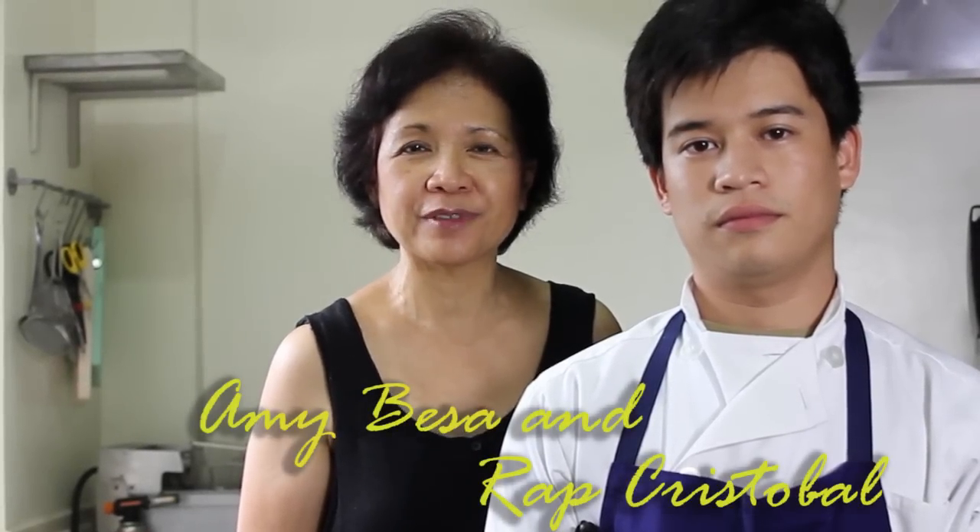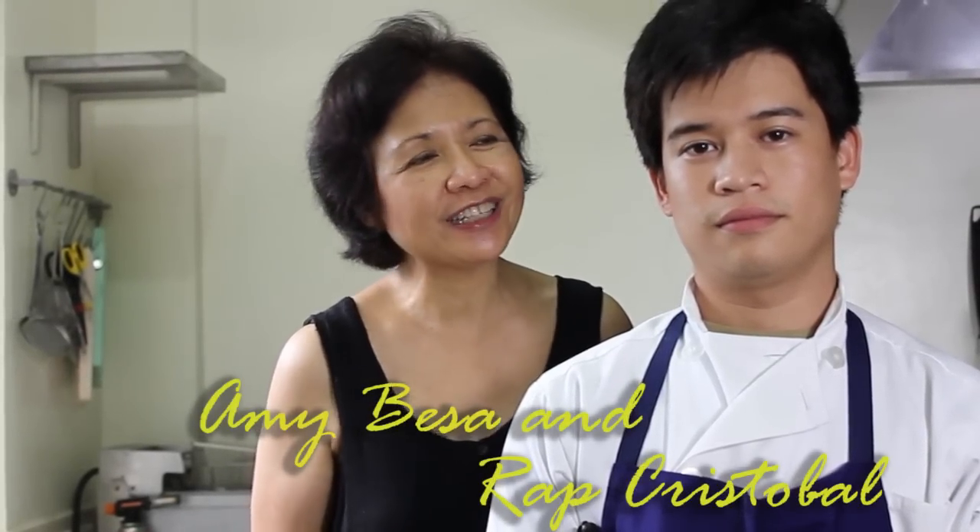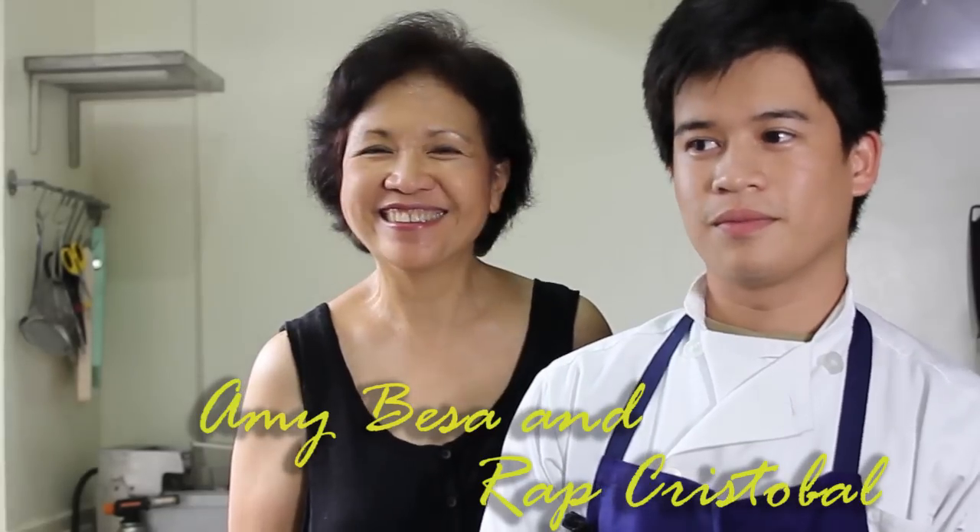We're here at the kitchen with our sous chef, Raph Cristobal. Hi, I'm the sous chef of Amy Besa. I work at Purple Yam Malate.